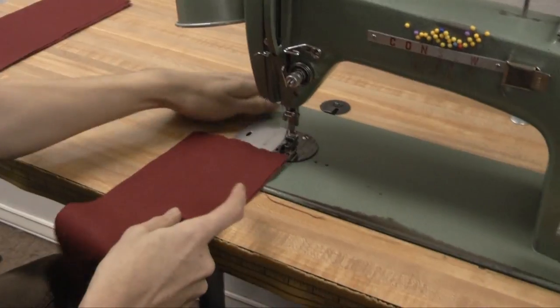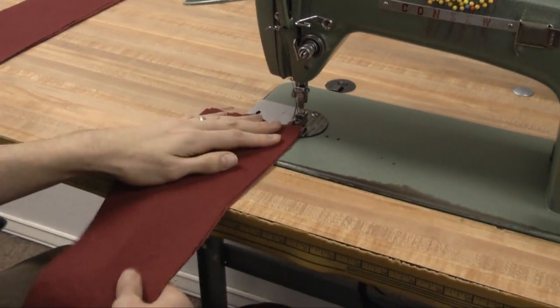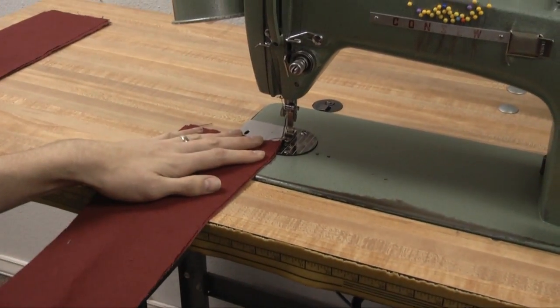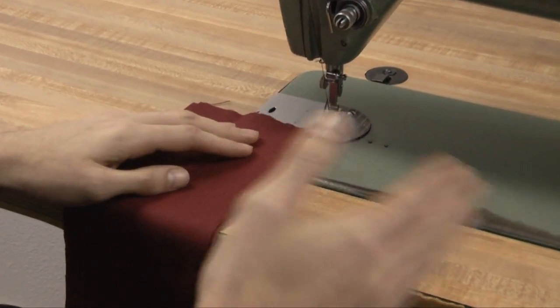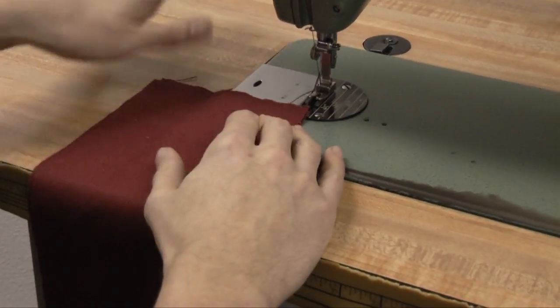First up we're going to sew the French seam. This is a good one for making shirts — use it for pocket bags, anything where we want an enclosed raw edge, which turns into a side seam. For pocket bags you'll get the general idea.